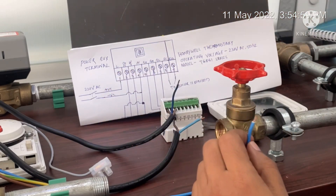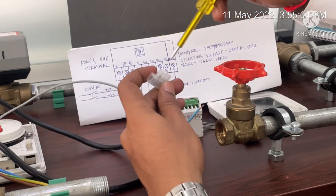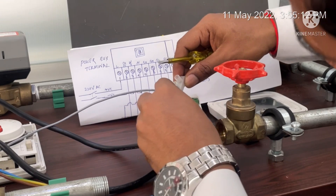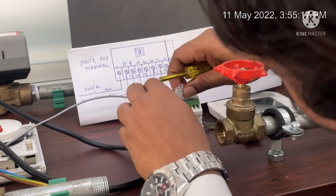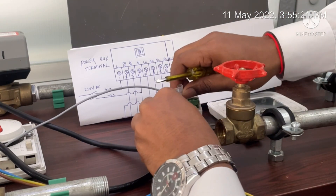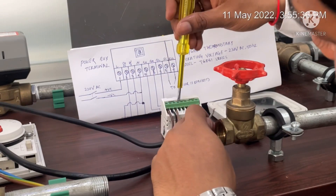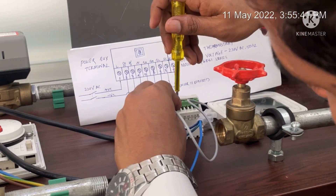The next terminal is neutral. As discussed, neutral will be connected with the actuator valve, our fan coil motor, and the power supply. Since all neutrals will be joined together, I am going to use a connector to put them together. I am connecting the neutral cable to terminal 4, which is marked as neutral.